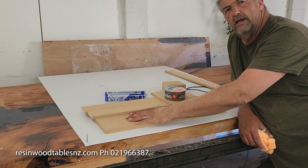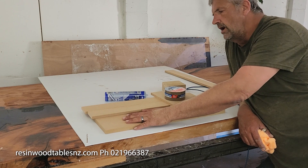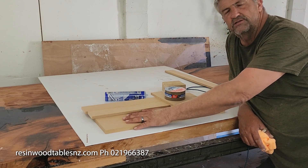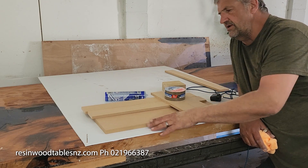Once you get the mold, just assemble it the way that I'm going to assemble it now. I'm going to use an impact driver — it's a lot quicker — but you can just use a screwdriver if you don't have one.